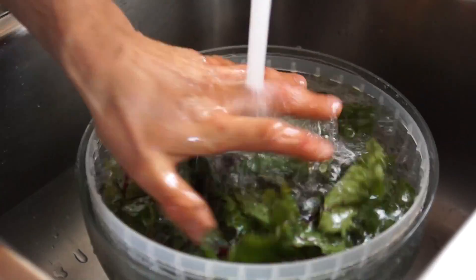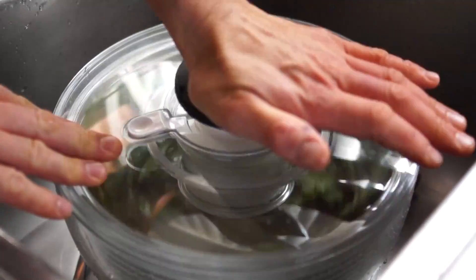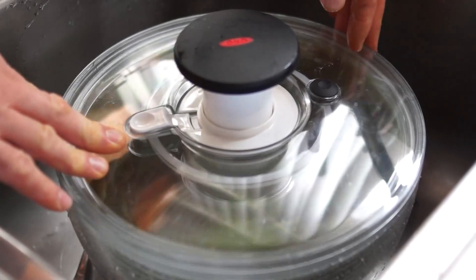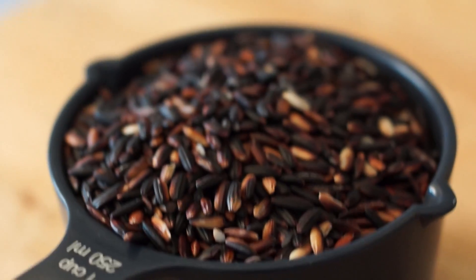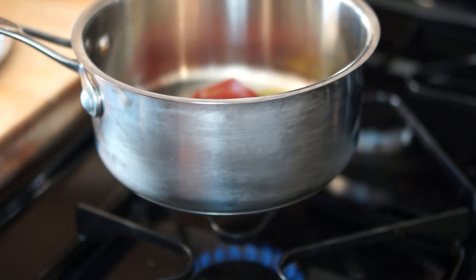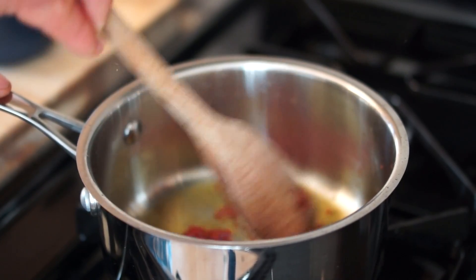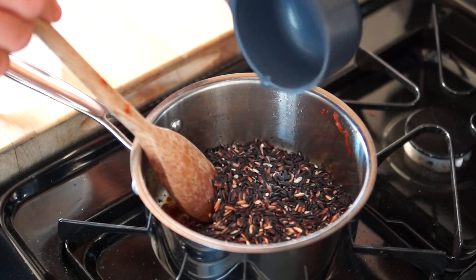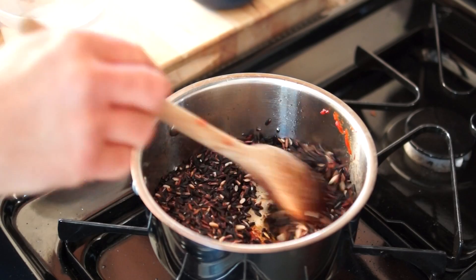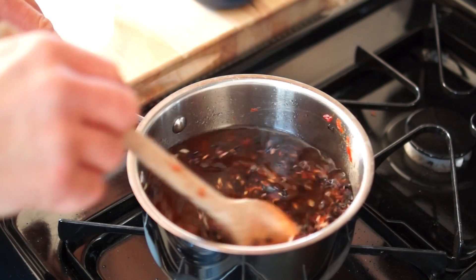Start with fresh beet leaves: fold a bunch of leaves in half, cut out the stems, and wash the greens thoroughly. In the meantime, cook the rice. To enhance the flavor, combine tomato paste and olive oil and cook for about two minutes on medium heat. Add the rice, water or veggie stock, bring to a boil, cover, and let simmer for 30 minutes.